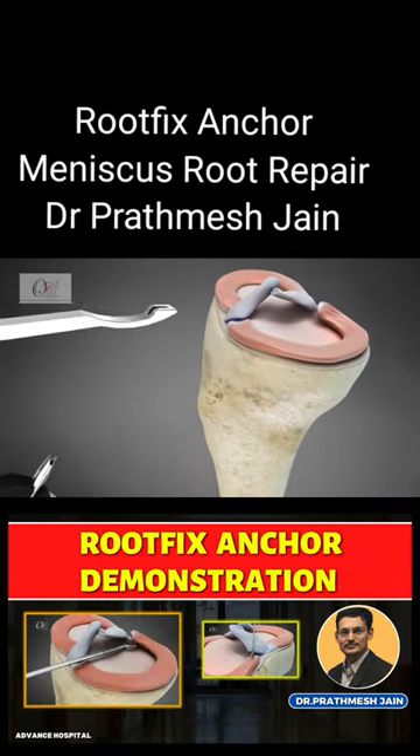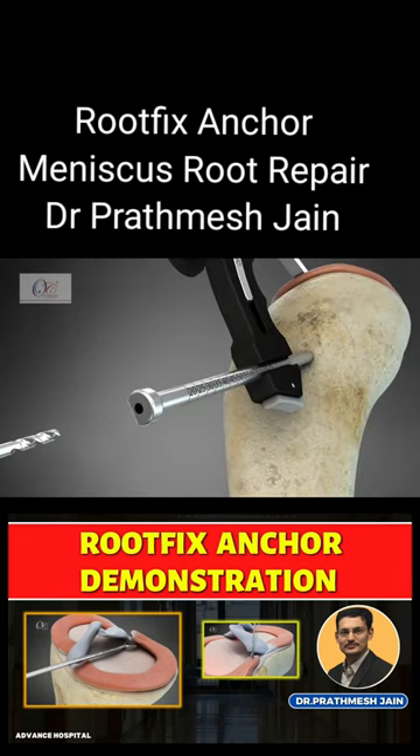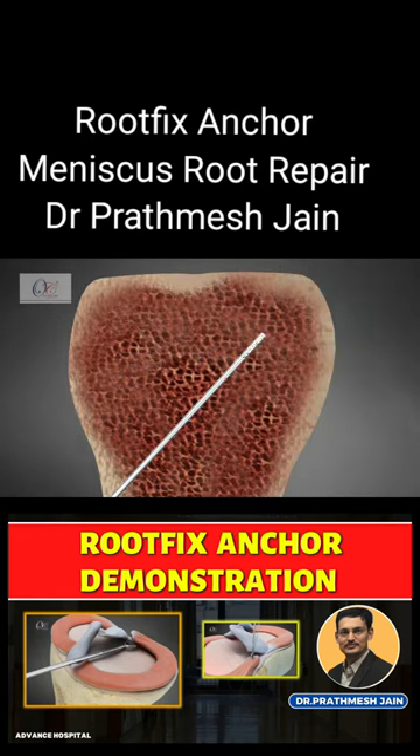Place the OsteoCare Multi-Use Root Repair Zig. Then drill a tibial tunnel with a 2.3 mm drill bit.